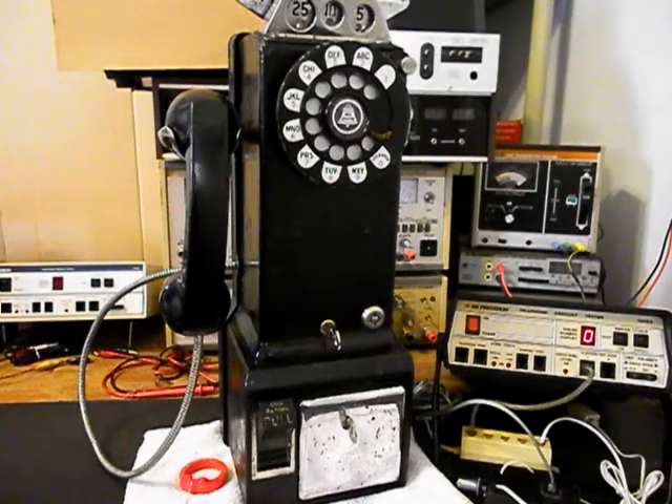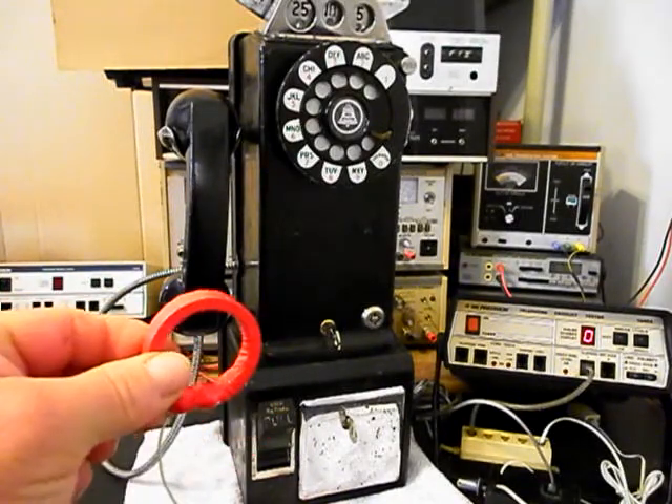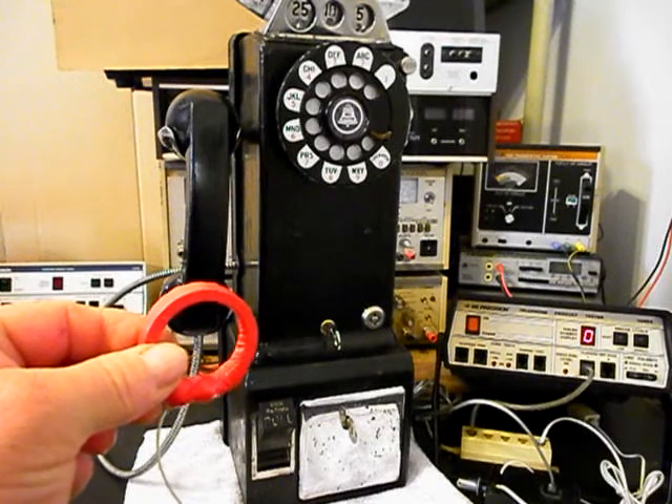We also went through the hook switch and rewired this unit the way we wanted it wired to work. We also worked on the bell — the bell circuit needed to be finished off, and that was taken care of. Really, a little bit of everything has been worked on on this payphone. We also want to mention our amplified pickup. We use this in troubleshooting, repairing, and on our final checkouts.